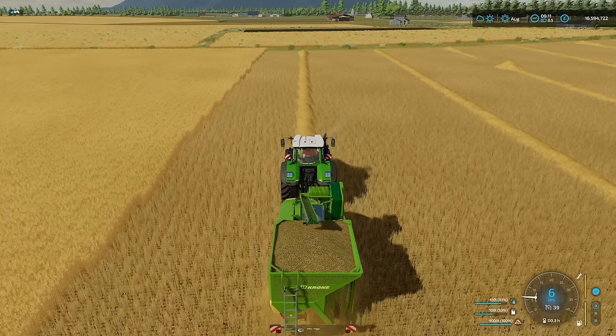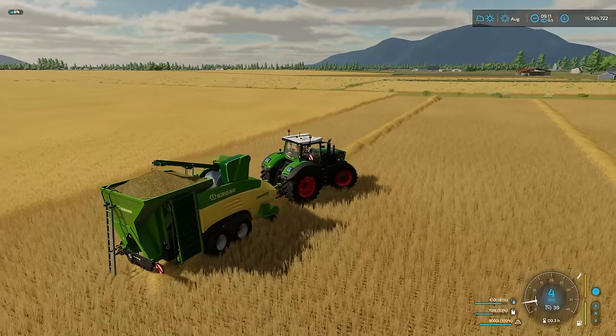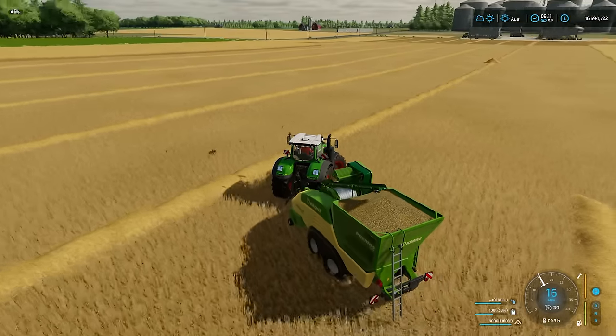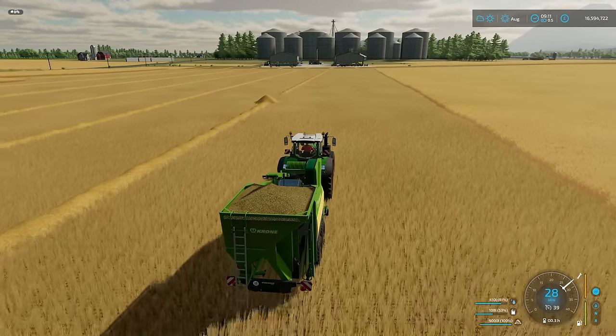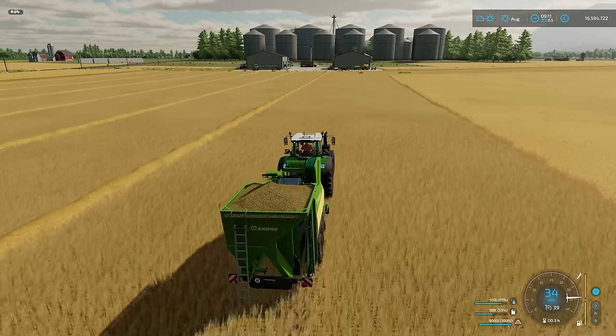There we go - 98, 99, 100%. So we've got 9,000. Let me lift the pickup up - we can power this down as well now. 9,000 litres of pellets in there. We will run back to the farm now and just unload these. We'll probably throw them into the pellet heat production point and give that a go.